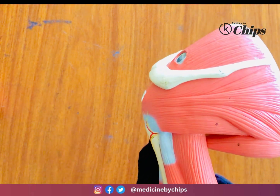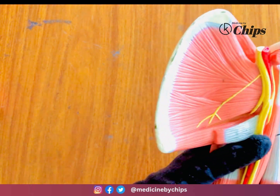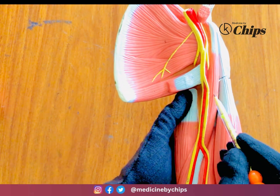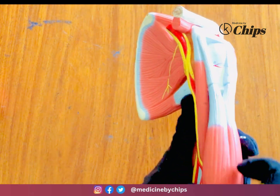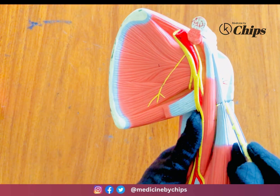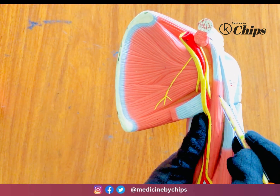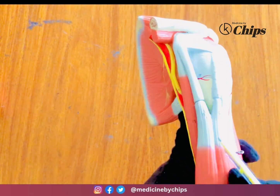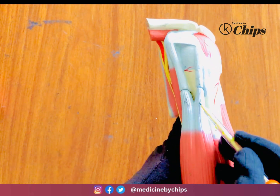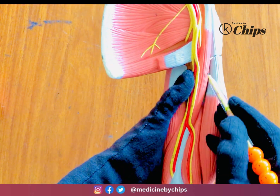That was all about the scapular muscles. Now let's look at the muscles of the arm. The coracobrachialis muscle and biceps brachii — the biceps brachii has two heads: a short head and a long head. The short head of the biceps brachii accompanies the coracobrachialis, and the long head of the biceps brachii originates separately.